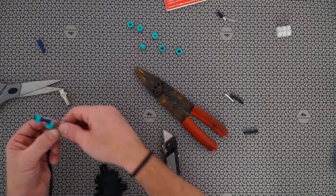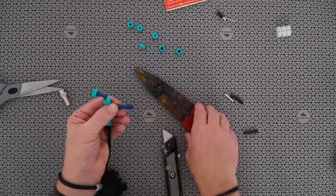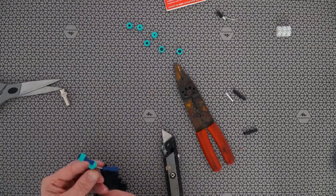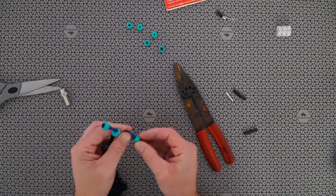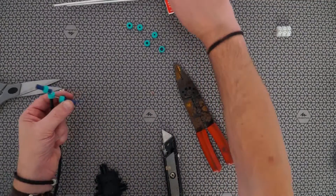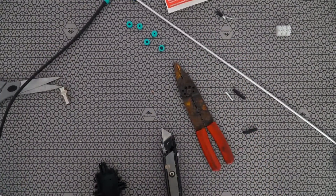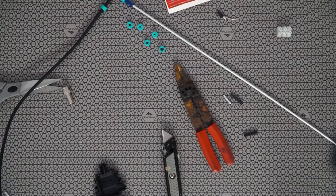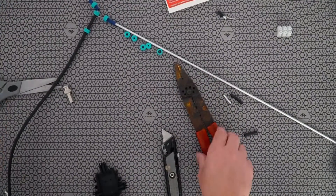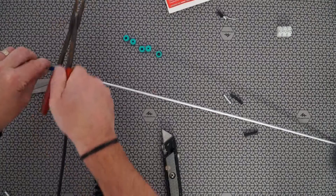We'll do the same on this side — put another connection on. These are 4mm bullet connectors. So that's that prepared. It might have helped if I put one of the connections on here first, so we'll just rectify that. They're going to push down a little bit. Then we'll put these — one in each side. You would crimp those; they are a good tight fit on there anyway. Give those a crimp.